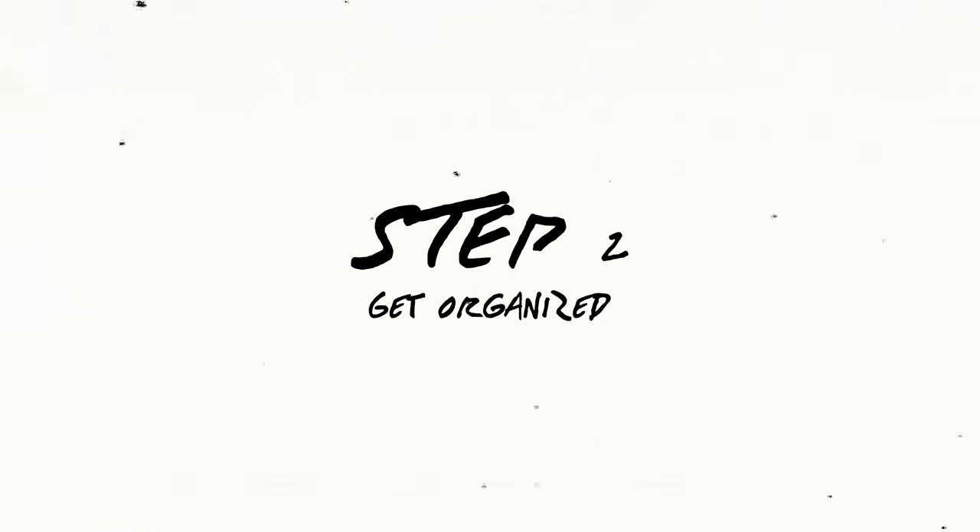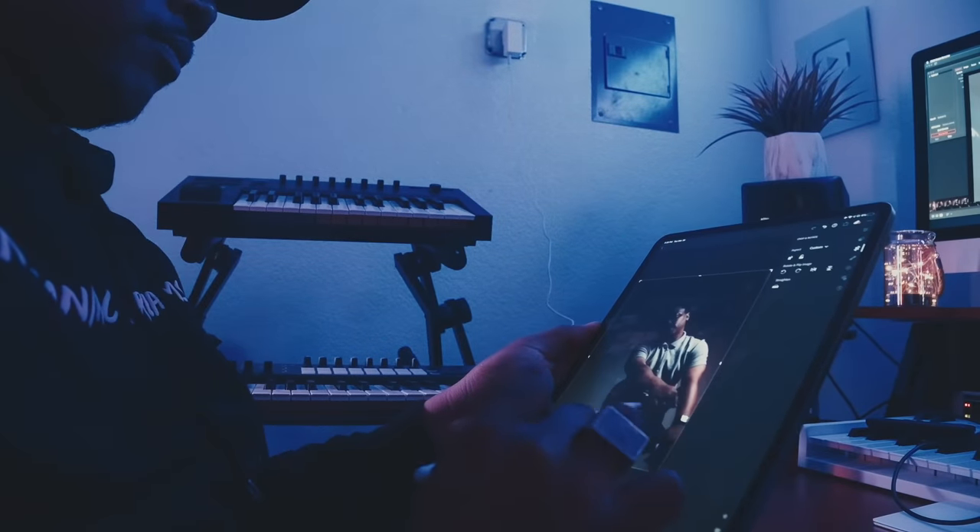And that brings me to step number two: get organized. To make sure your DIY music video is a success, you need to be as organized as humanly possible. This means creating a detailed plan of action, setting objectives, making outlines, and setting a realistic budget. Once you've got the video concept together, make a checklist of everything you'll need — whether that's an editor for visual effects, a choreographer, dancers, actors, a gimbal for moving shots, or gear rentals. All these things come into play when you're getting organized.